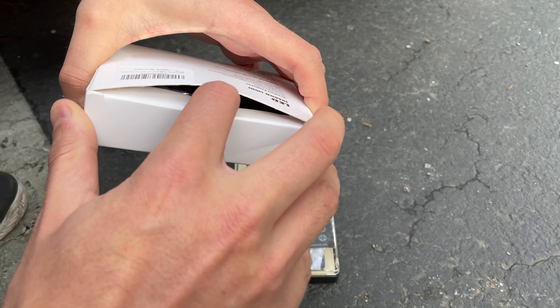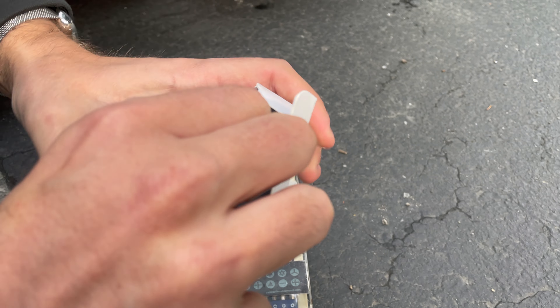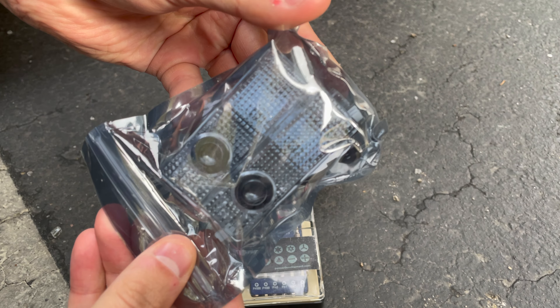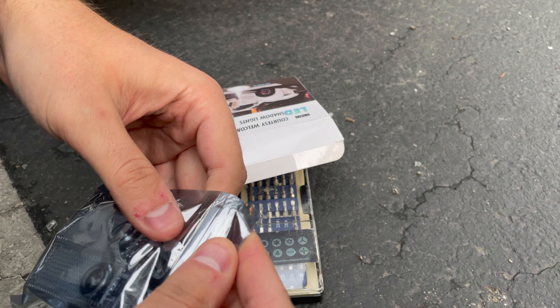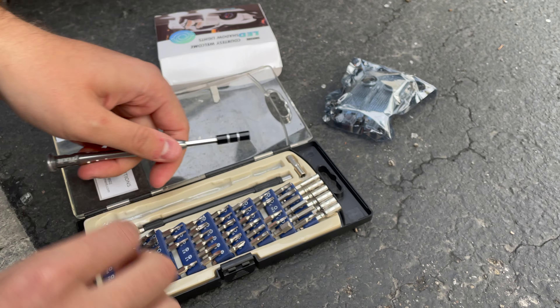This is the box that it comes in with. It's a regular one from Amazon and it comes with four of these. To install it you want a flathead screwdriver, a thin one.